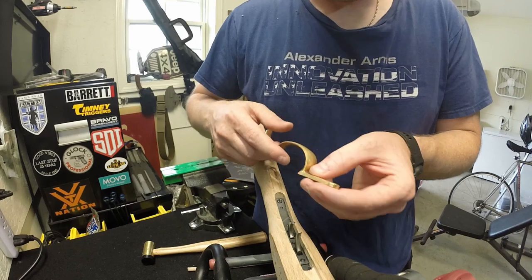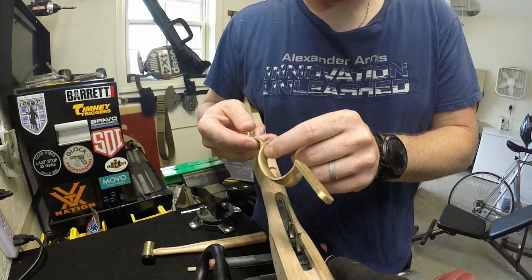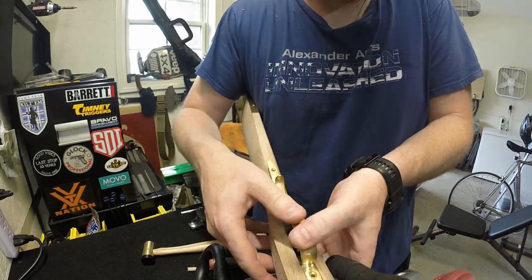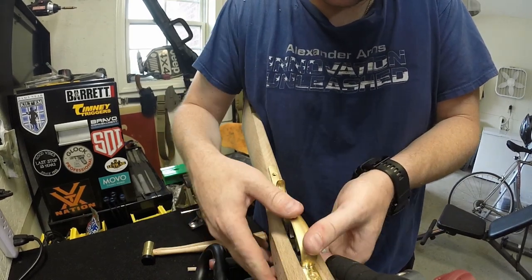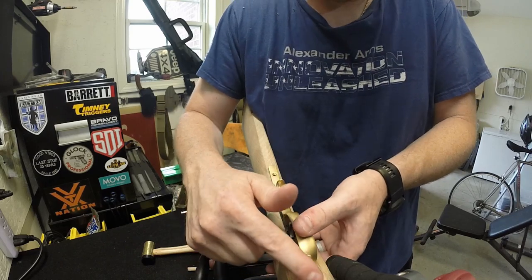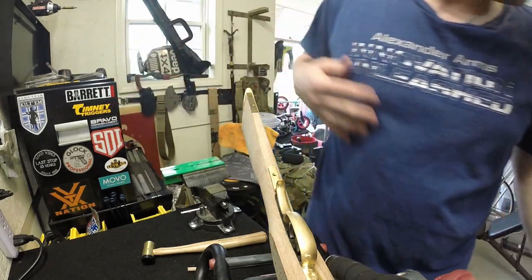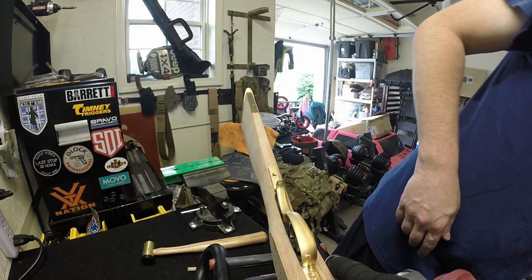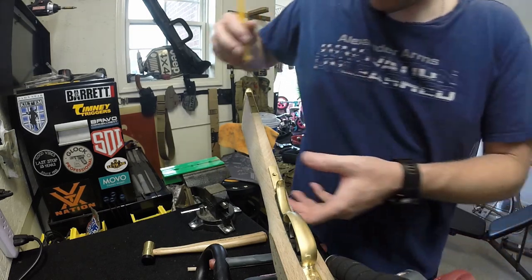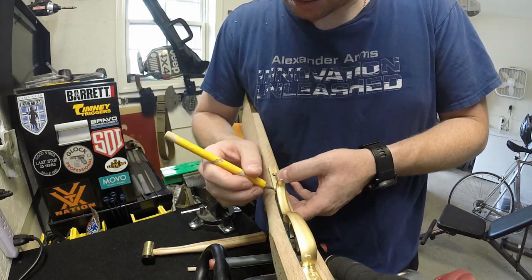Doing the trigger guard fitting. I've already done the preliminary blast cleanup - this was done on week four. Everything fits in there pretty decent. I just have to finish getting this inletted. Up here in the front of the trigger guard it fits in perfectly, but the back side is having some issue. I've already pre-limbed the brass up, so I don't really need to do a whole lot more.